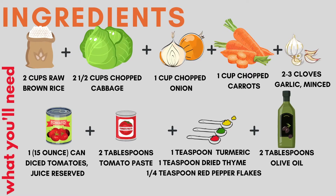Here are the ingredients we will be using today: 2 cups of brown rice, 2 and a half cups of chopped cabbage, 1 cup of chopped onions, 1 cup of chopped carrots, 2 or 3 cloves of garlic, 1 fifteen-ounce can of diced tomatoes with the juice reserved, 2 tablespoons of tomato paste, 1 teaspoon of turmeric, 1 teaspoon of dried thyme, 1 and a quarter teaspoon of red pepper flakes, and lastly, 2 tablespoons of olive oil.